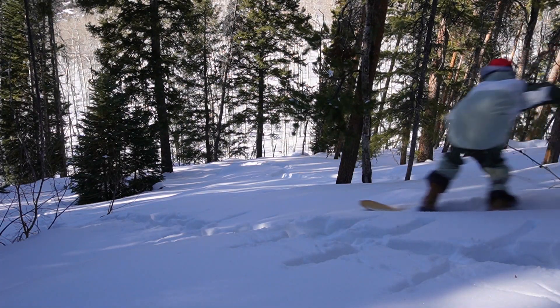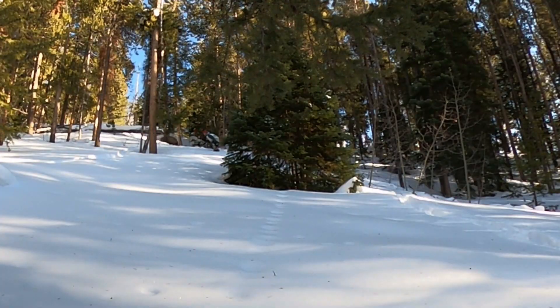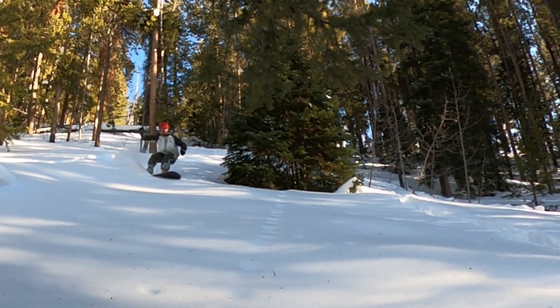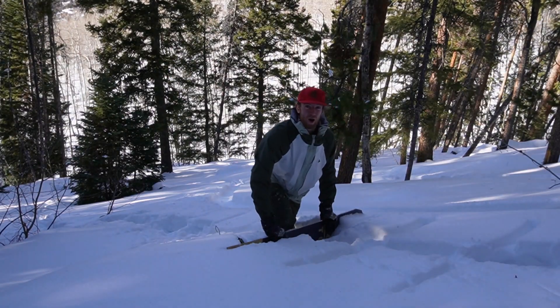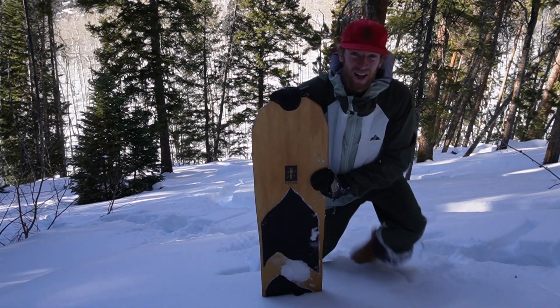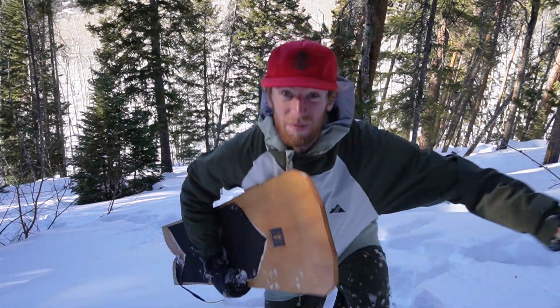It's a lot of work hiking back up, but man are those turns worth it. Let's go find another spot.